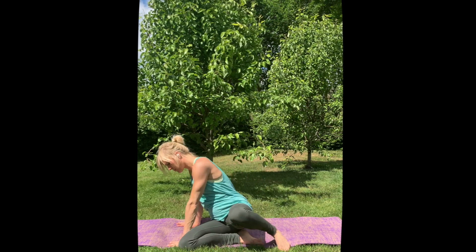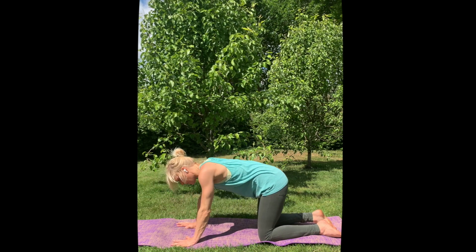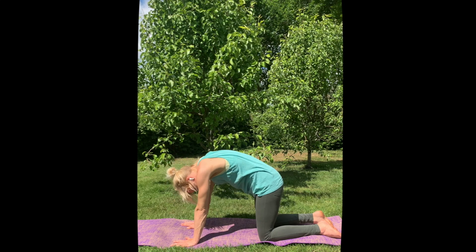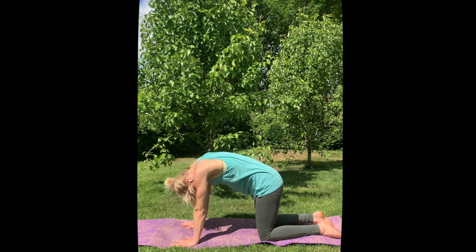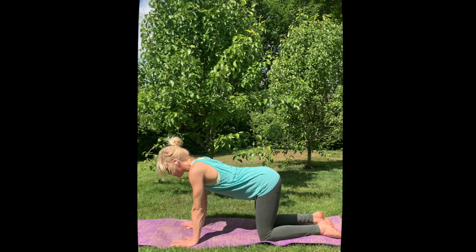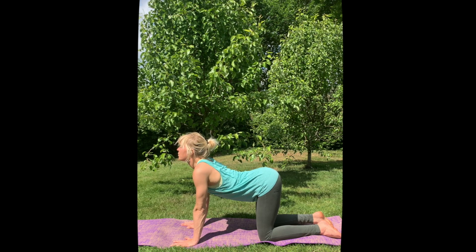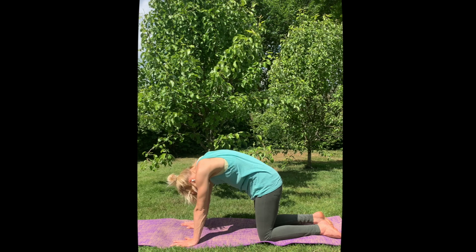From here, come to all fours. Knees hip-width apart, spread your fingers. Exhale, push yourself up and round your spine into your chest. Inhale, lift and draw your belly button down, seat bones out. Keep doing this in your own pace — cat-cow movements.